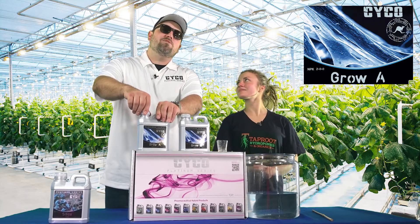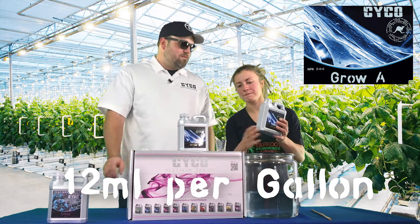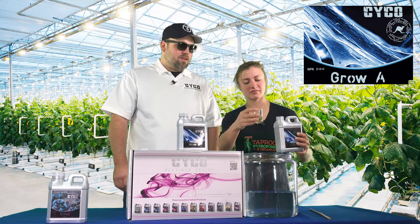So the Grow A — you're going to use 12 milliliters per gallon in the fourth through sixth week of veg. This is your nitrogen heavy one.